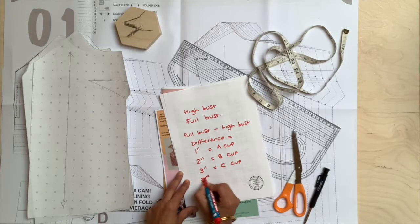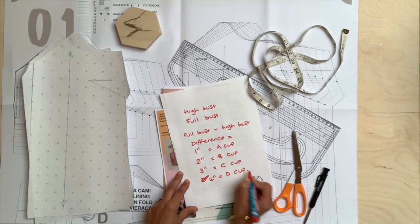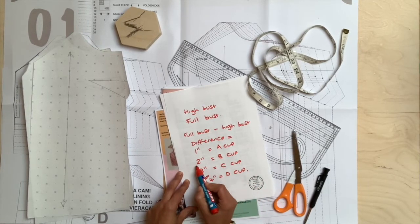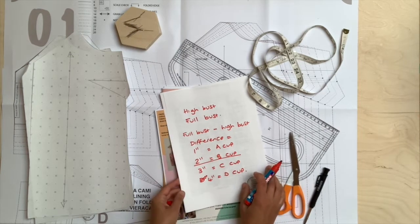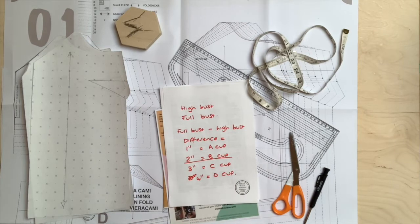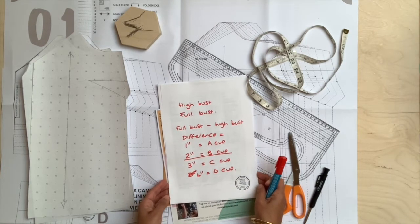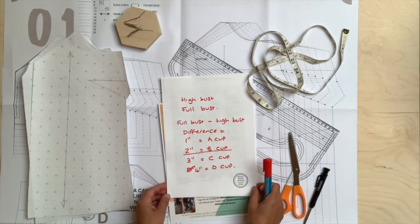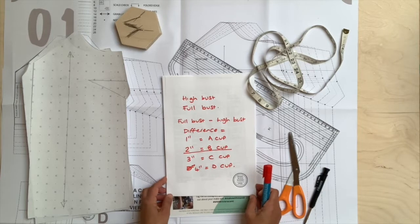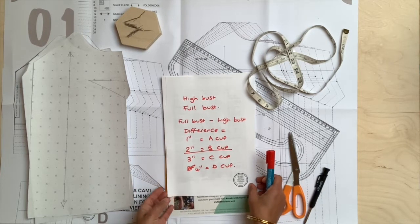Four inches is a D cup. Now the most common is the two-inch difference B cup, and that's where most sewing patterns will be designed. So if your sewing pattern doesn't say what cup size it is, or if there aren't any alternatives, assume that it is a B cup — designed for somebody who has a two-inch difference between their high bust and their full bust.